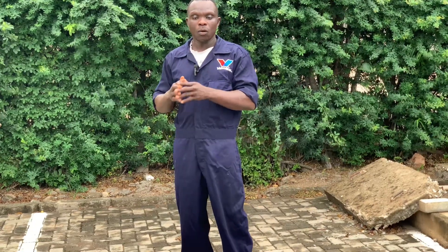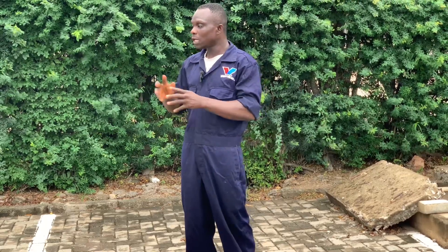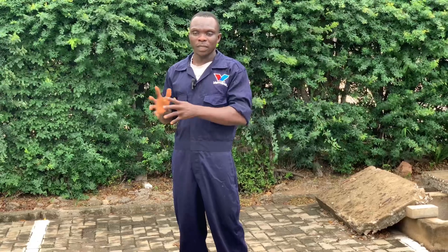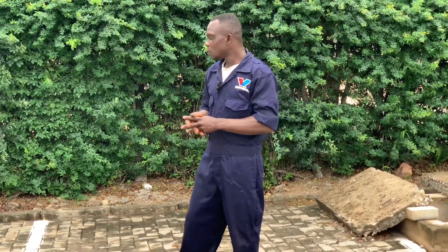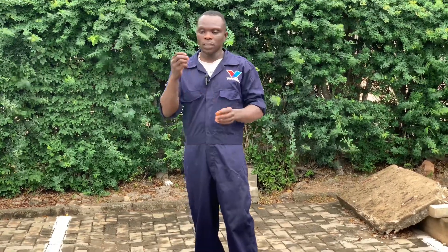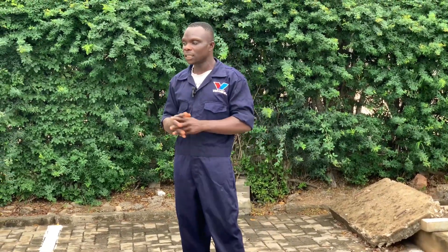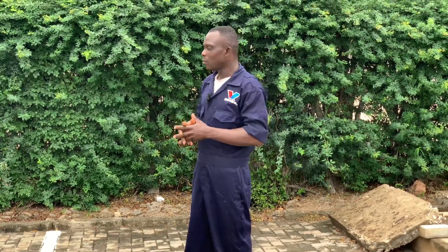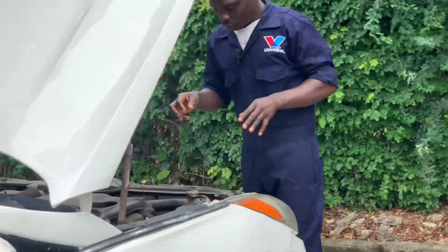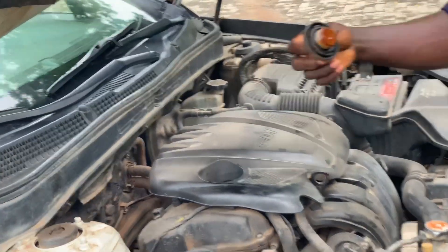I always say engines are more expensive these days, so to purchase an engine is a whole lot. You always have to do preventive maintenance — that is the key aspect of preventing engine overheating or damage. Milky oil is not a good sign, and sometimes the oil changes color from brown to white. That is more serious and can damage the cylinder head and engine itself, so take note.